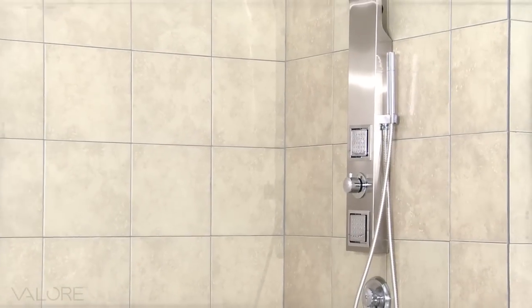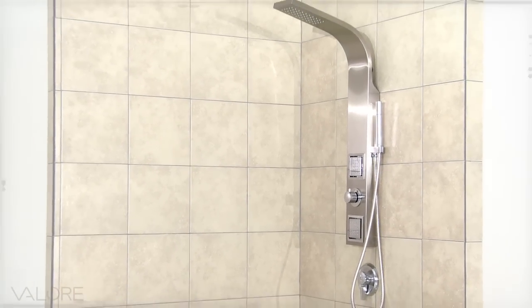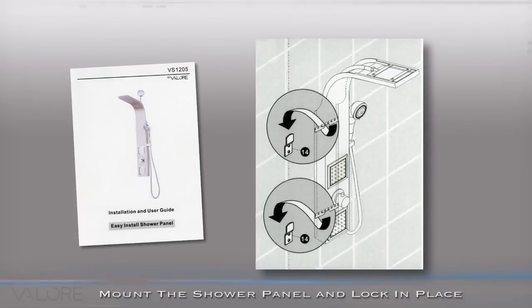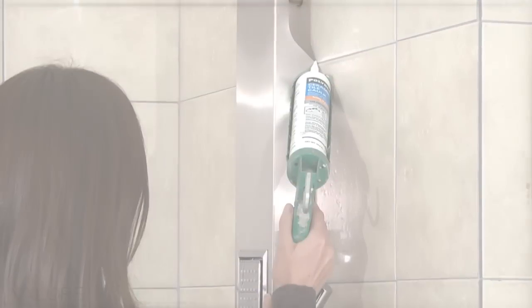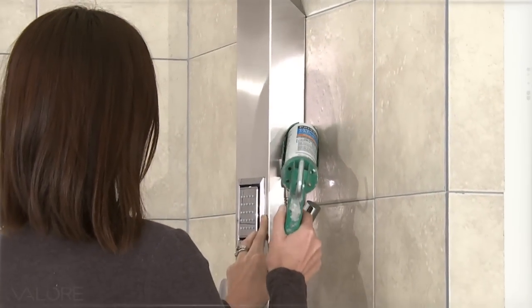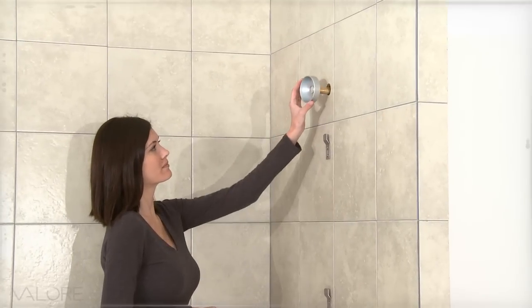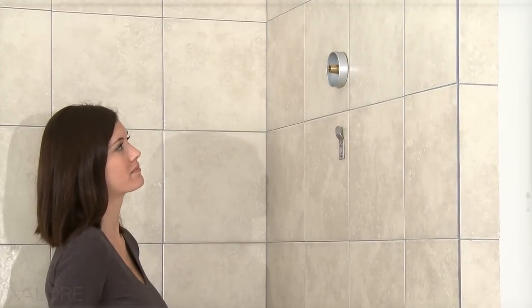Simply raise the shower panel to the wall and mount it to the center of the brackets. The brackets have a center cutout to lock the brackets in place. Once a secure fit is achieved, use a silicone sealant on all edges. A base plate cover is also included to conceal the shower pipe outlet if needed.